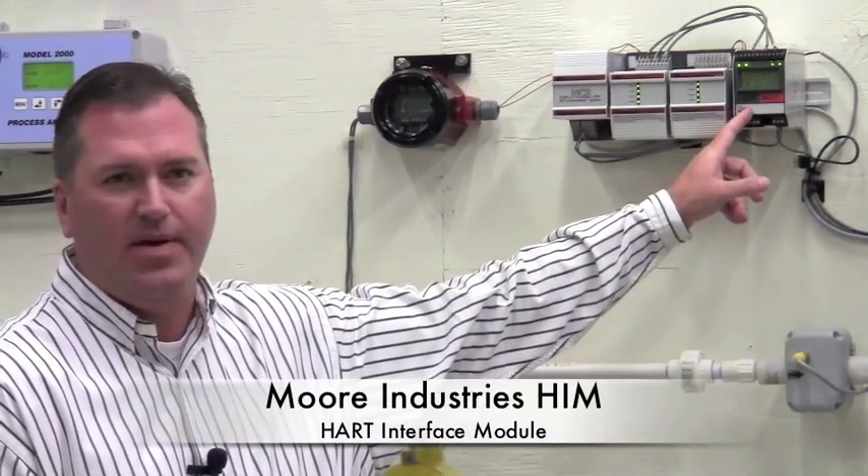Hi, I'm Denny Petrovich from Gilson Engineering here in our Pittsburgh office. Today I would like to introduce you to the Moore Industries HART Interface Module, better known as the HIM. The HART signal is superimposed on the 4 to 20 milliamp analog signal from the transmitter and operates simultaneously and transparently on the same wires as the analog output.